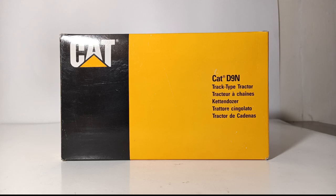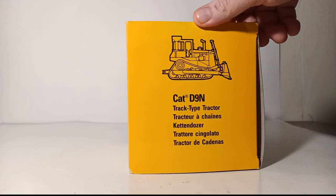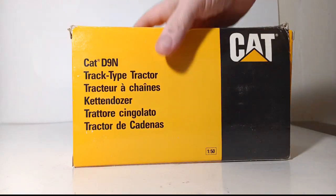Let's begin the video by taking a look at the packaging. As you can see, it says CAT, CAT D9N, track type tractor in a variety of different languages. You have an outline drawing of it on one side and the same on the other side, with the addition of 1/50th scale.